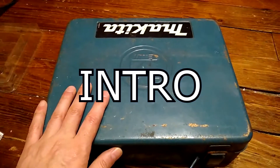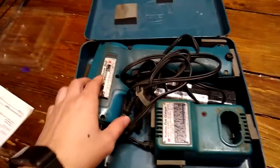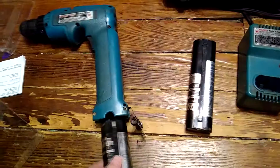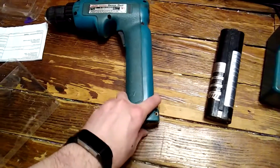I'm going to try to restore this cordless drill - I've never done anything like this before. Let's take a look. It's a Makita 6093D: battery charger, battery one, battery two, and the drill. Big thanks to Gear Show for giving me the inspiration to do this - I'll link to his channel down in the comments.